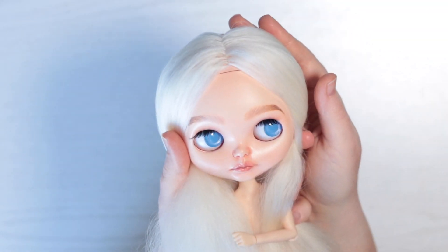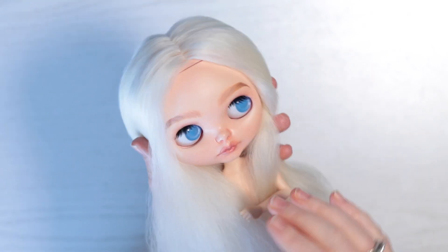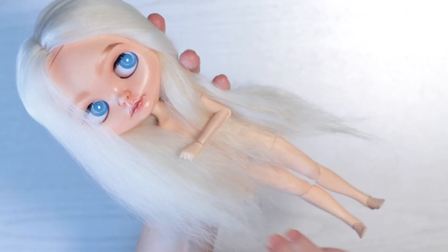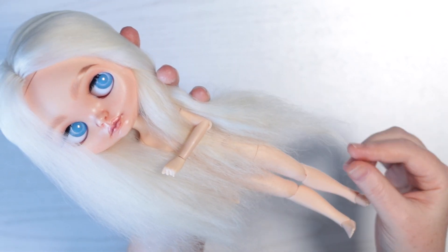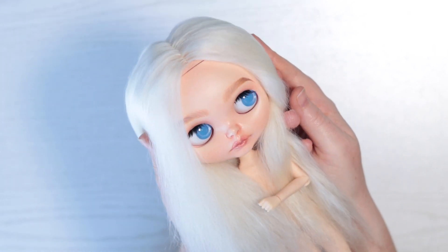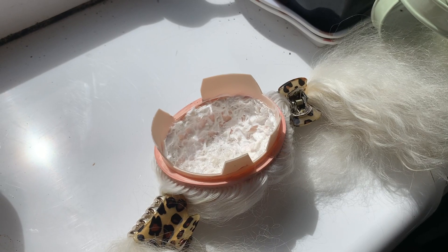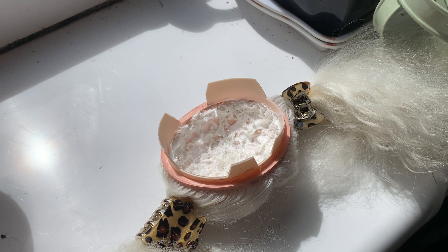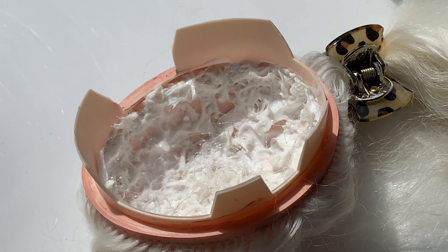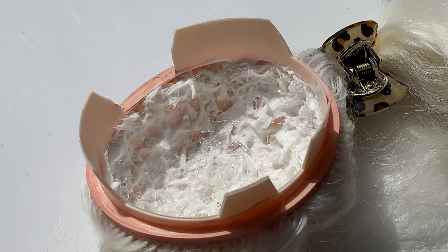Here is my rerouted scalp being test fit on my Blythe. The coloured scalp isn't too apparent, but I definitely should have painted it white. The hair is very frizzy, so I'm going to gently wash and condition it to calm it and get the nice curls back. Once the hair was dry, I covered the knots on the inside with PVA glue to help secure them. My first knotted reroute isn't very pretty to look at, but we all have to start somewhere.